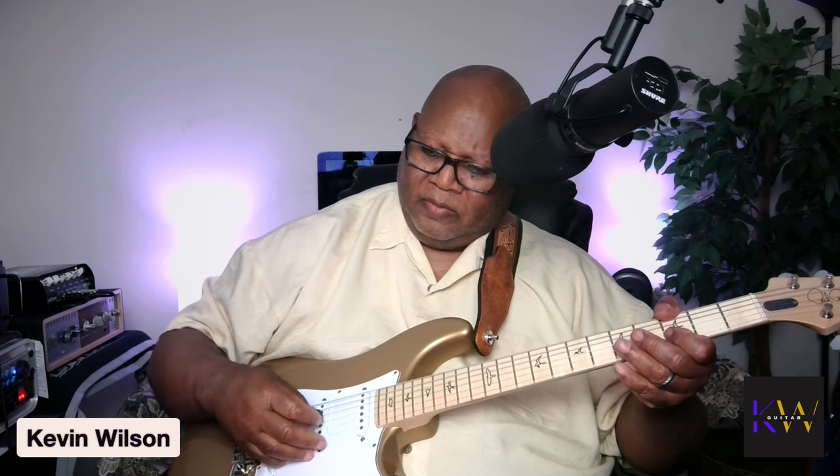A lot of people don't realize that your pick really makes a huge difference. This is a heavy Fender pick here. It's not as bright as the Dunlop thin, but it still changes. I think this is closer to the V pick, but not quite — this is real warm.